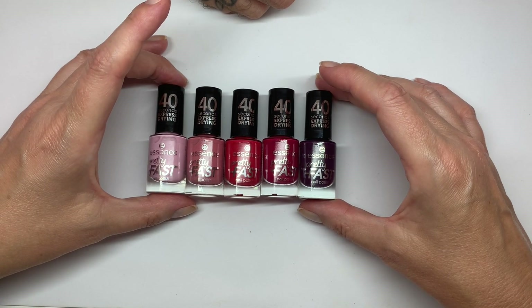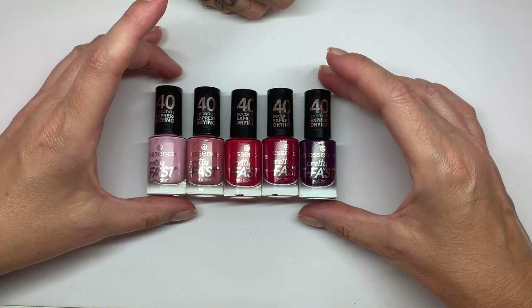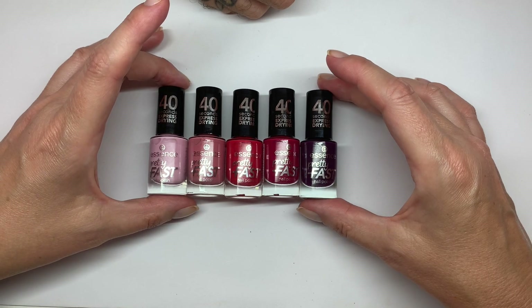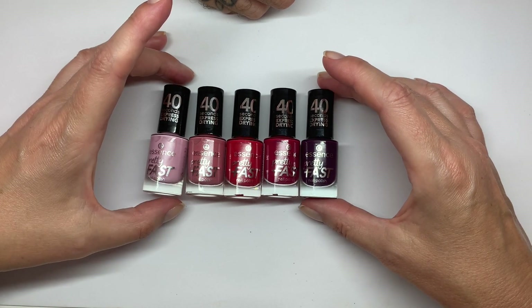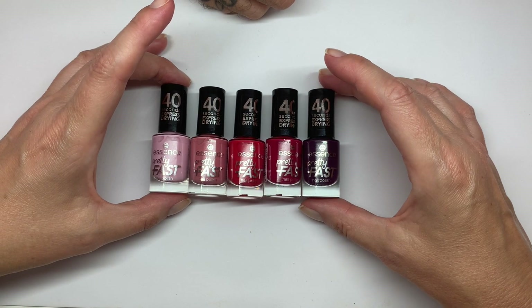So they're called Essence Pretty Fast — 40 seconds express drying — and we're going to test it. 40 seconds, I would say very fast, not pretty fast.